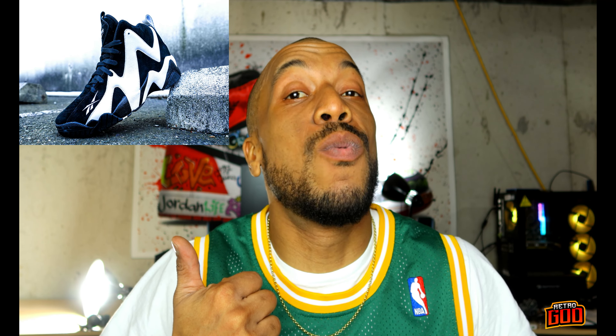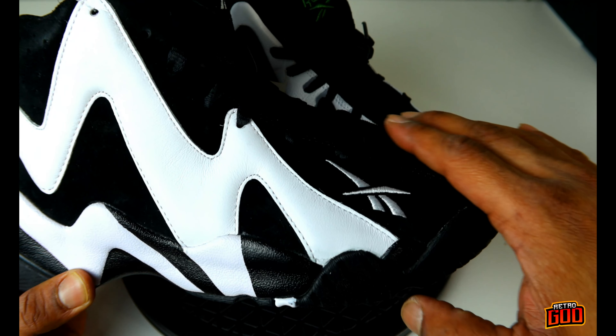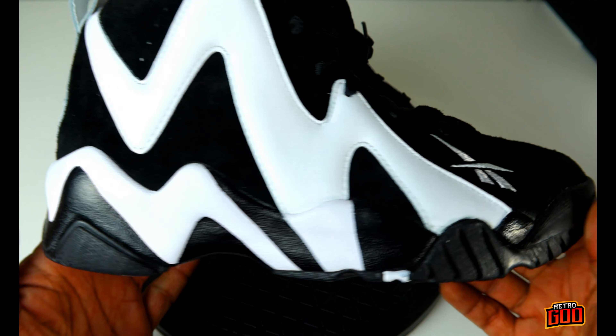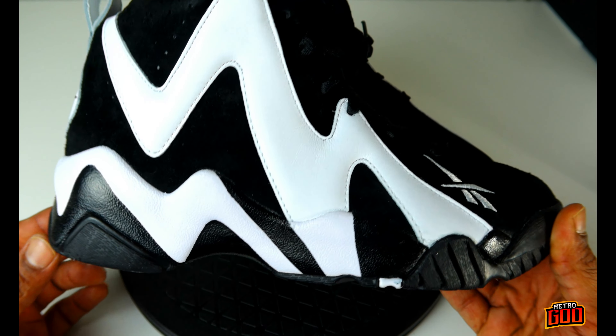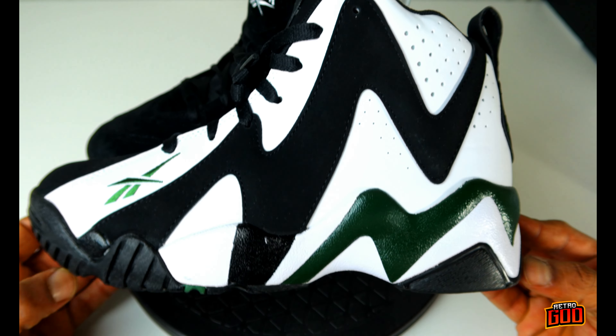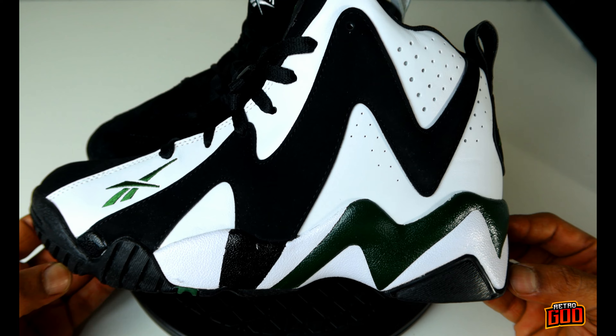Make sure you check out the suede version of the black and white Kamikazes on the channel — that review is pretty fire too, with some history in there as well. The black areas are suede and the leather portions run right into the midsole, which is very nice. EVA midsole — very stiff, good for outdoors and all sorts of play. The EVA is gonna last you a long time; it's tried, tested, and true.